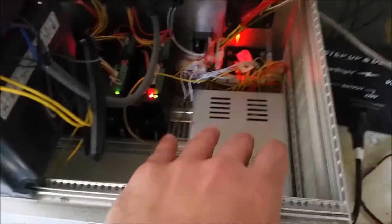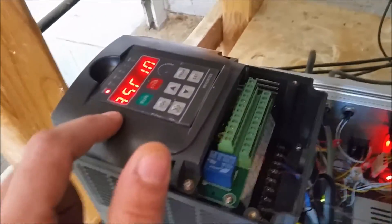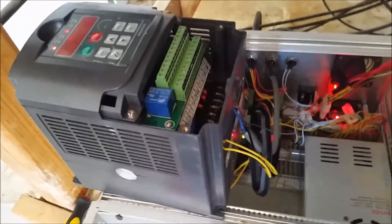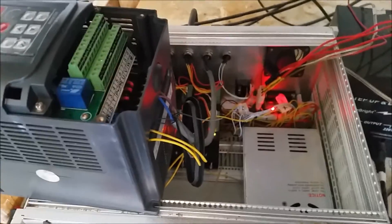Everything else is the same — still using a 220/24-volt power supply, because this was a 220V VFD. I did at one point want to get everything switched over to 120V, but these VFDs aren't cheap, so I'm not going to see myself swapping this thing out anytime soon unless I absolutely have to.